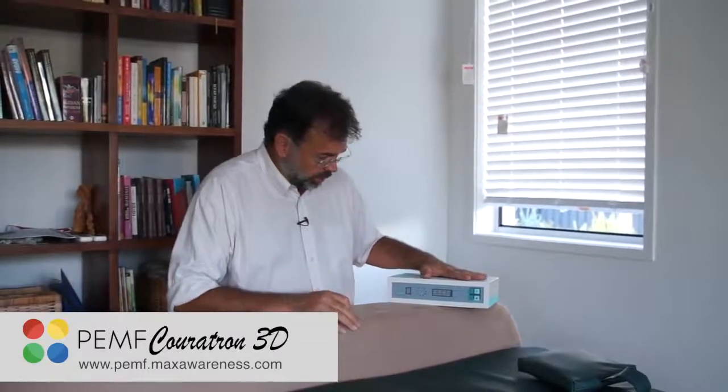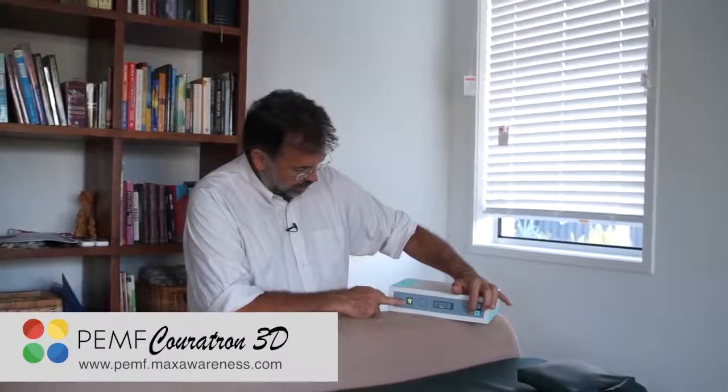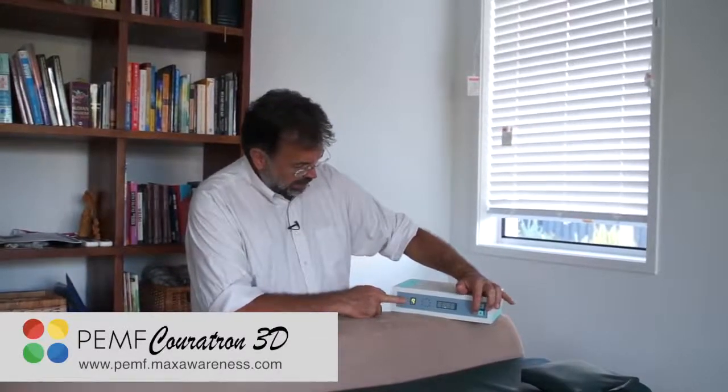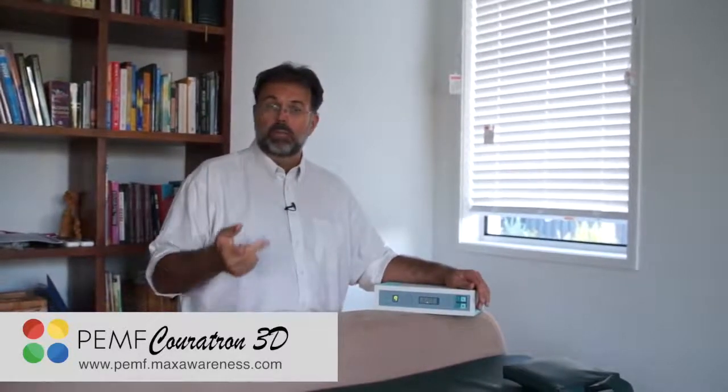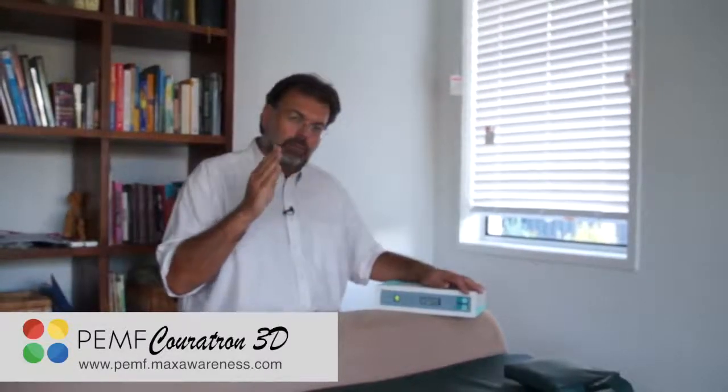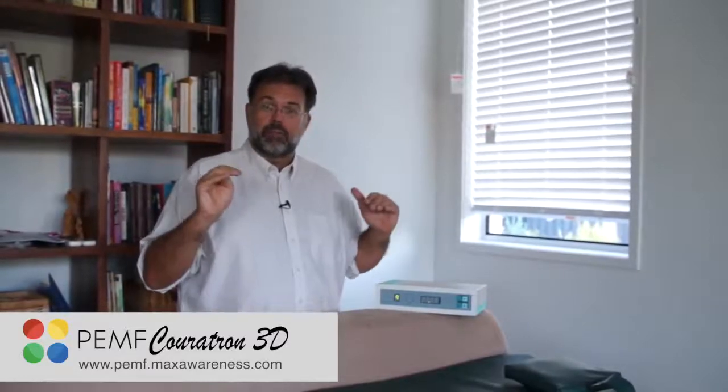Now this is what this device will give you. If you turn it on — it's very simple, there's a switch here in the back — then you choose the program you'd like to use. You have all the different ones, and I show in the menu very clearly which ones have which kind of frequency. It really depends whether you're looking for bone density, pain relief, or immune boosting. As Dr. Rao said, all the different frequencies have different values, and they're built into a program.